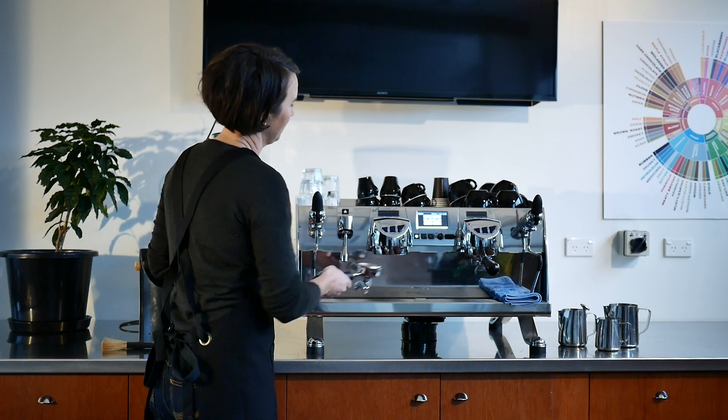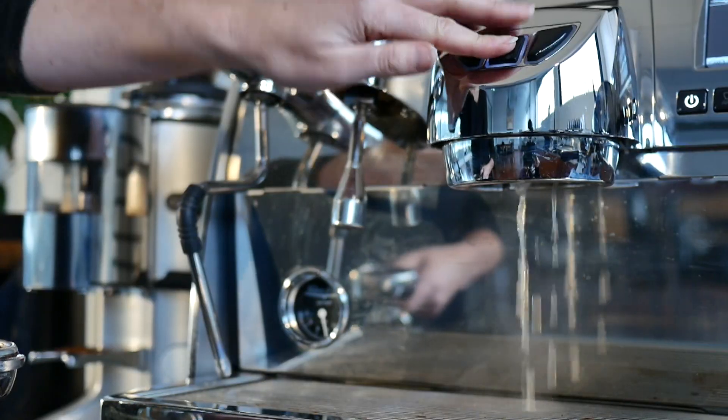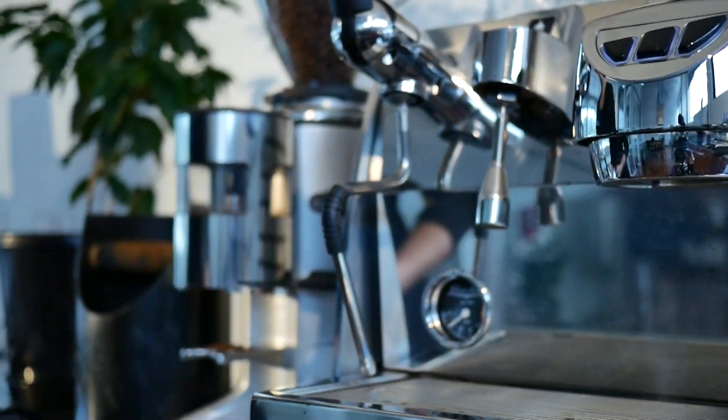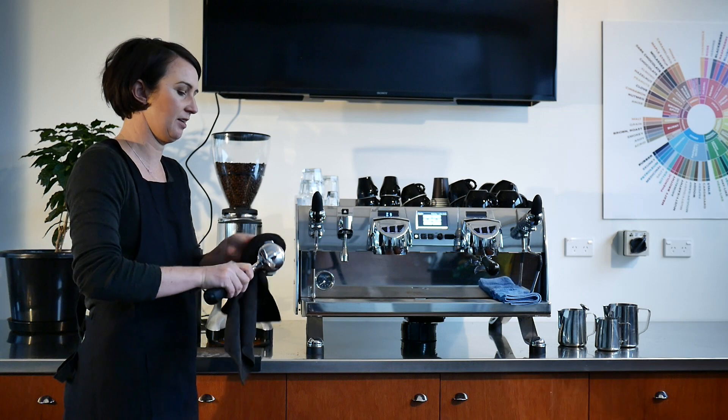Firstly, remove your portafilter from the group head and purge for at least two seconds. Knock out old coffee grinds from the portafilter. Dry wipe your portafilter basket to remove any moisture and old coffee.